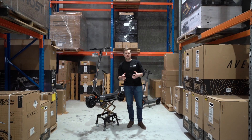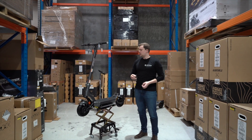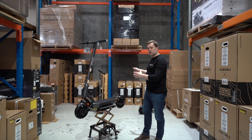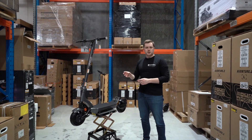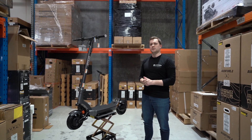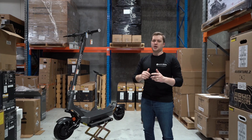The original City 2022s you can see behind me were best sellers, but when we considered how they could be made better, this is exactly what we had in mind. These are already proving popular with customers on electrickicks.com.au, so if you want to get your hands on one, head to Electric Kicks and get yours today.